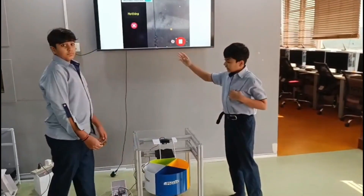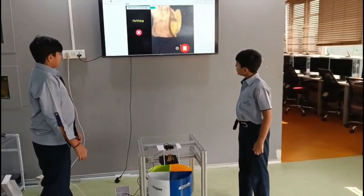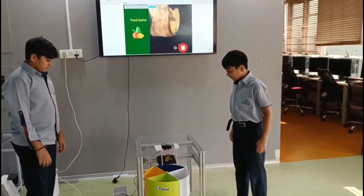Now we would like to show you the food waste. Here is food waste — it's detected as food waste and sorted into the correct bin.